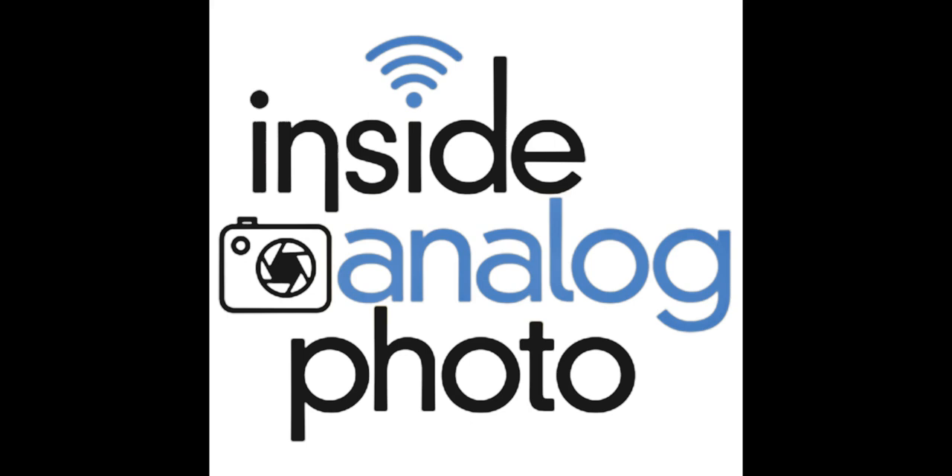Welcome to Inside Analog Photo. I'm your host, Scott Shepard. The Inside Analog Photo radio program is all about the traditional photographic process. We talk about all aspects of analog photography, including the hybrid workflow. You can find out more information over at www.insideanalogphoto.com.